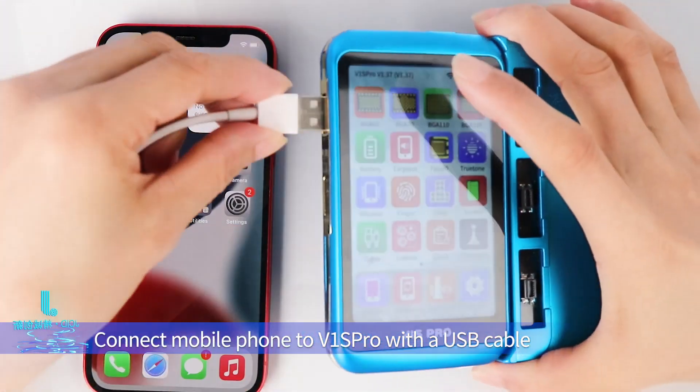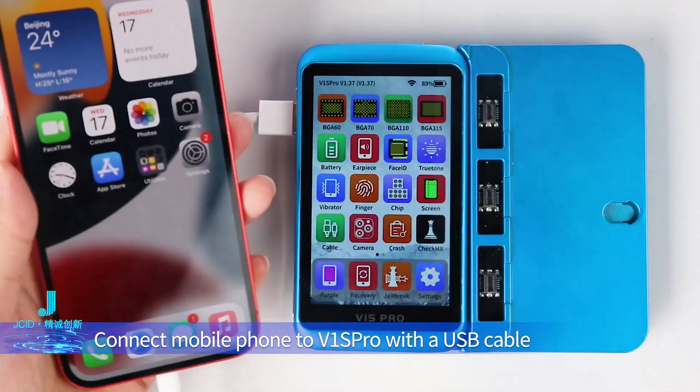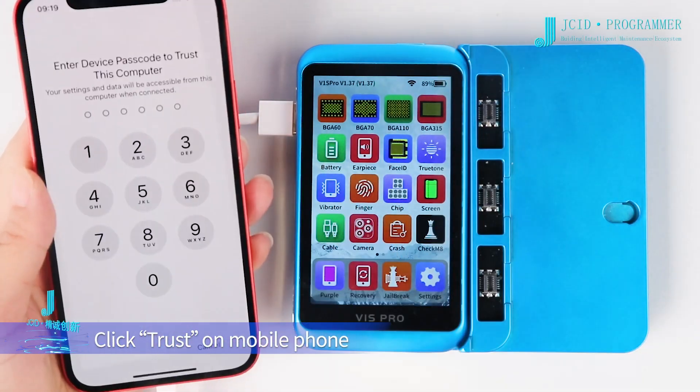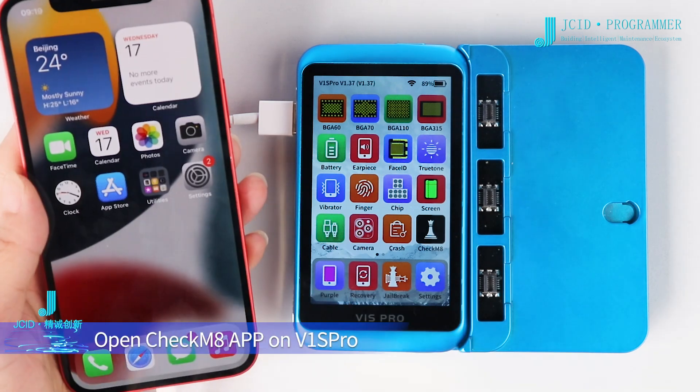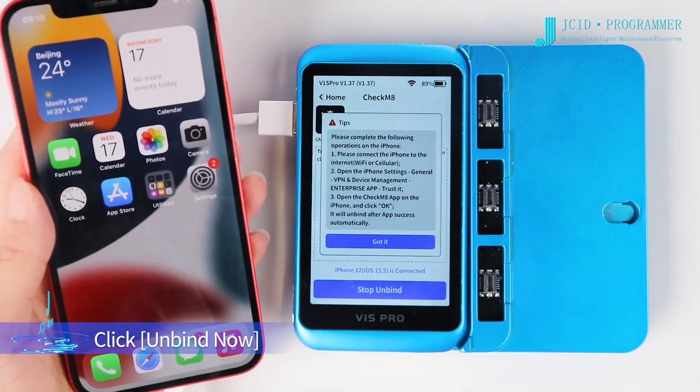Connect the mobile phone to the V1S Pro with a USB cable. Click Trust on the mobile phone. Open the CheckM8 app on the V1S Pro, then click Unbind Now.